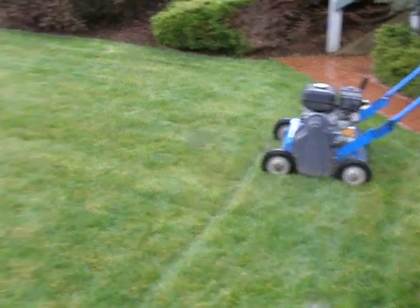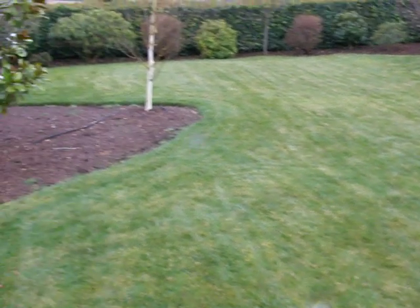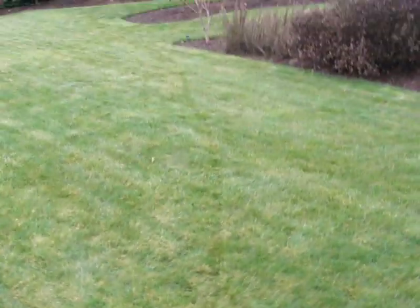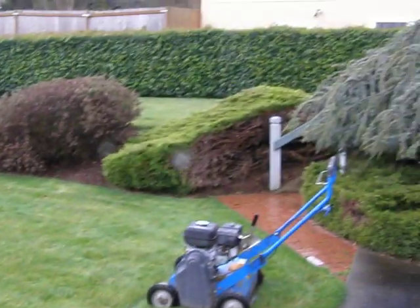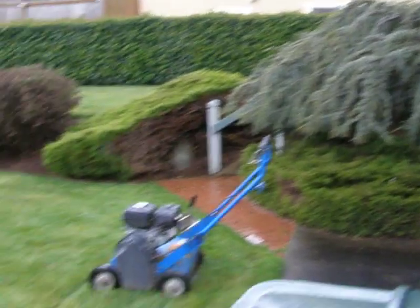Hi, this is Stuart with the Aerating and Thatching Company one more time, and here we're looking at a residential lawn, of course. I work residential lawns here from Seattle to South Everett, and this is a lawn that I'll be thatching here very, very shortly, and this is just the pre-thatching picture.